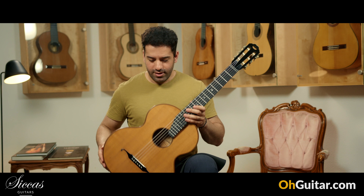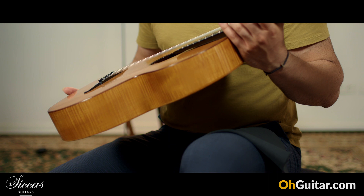It's very light, it's just beautiful — let's see how it sounds.